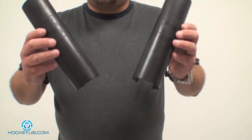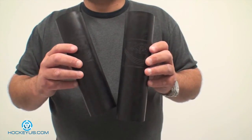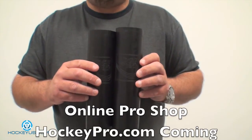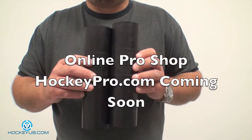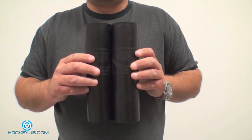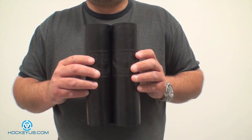Goalies, if you're out there, get a set of these. You can go onto their website at edgeprotech.com and find some dealers in your area, or maybe even purchase these direct. This is a product worth getting today. Thank you for joining us here at HockeyHouse.com. Thank you.